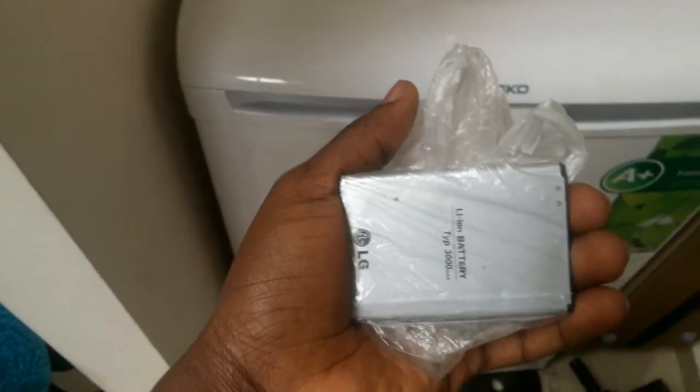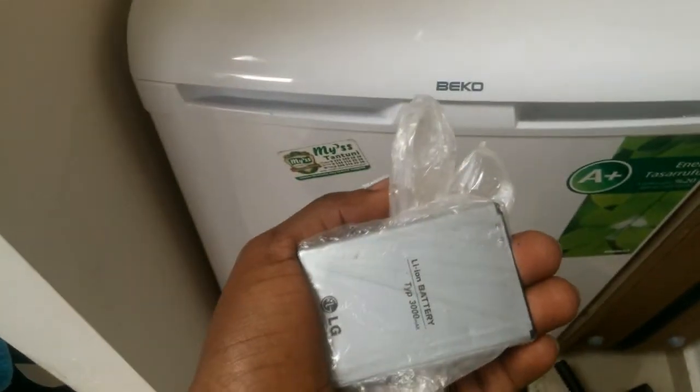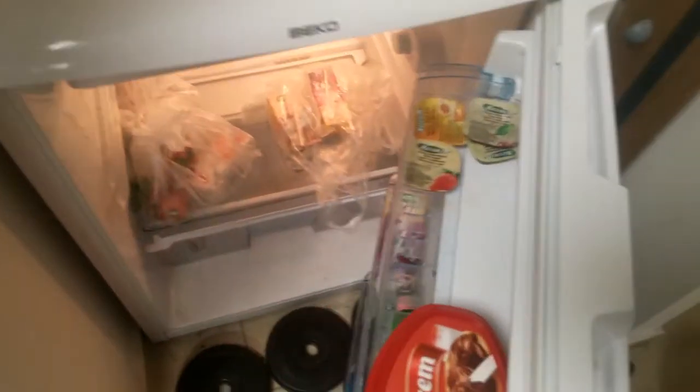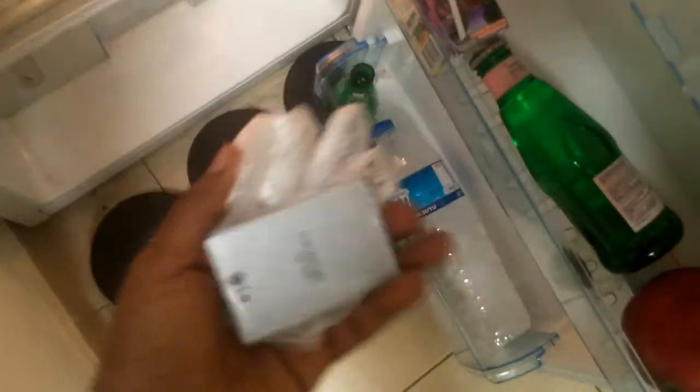Our battery is now wrapped inside the polybag. According to the website, when you freeze the battery, it increases the usage time and restores its original charge cycle. This is our deep freezer. I'm going to put it up here where there's always ice.